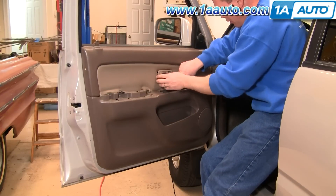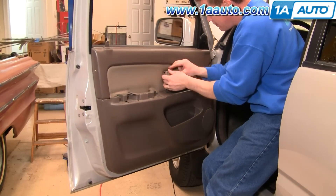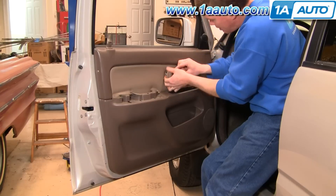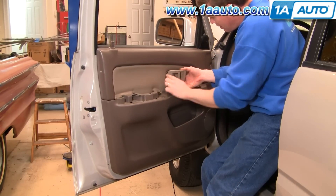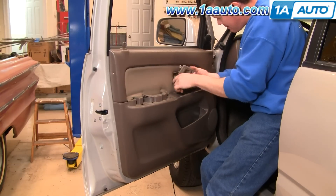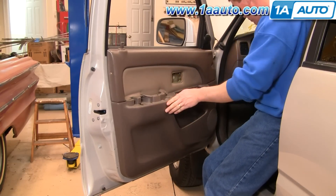Your door handle — pull it forward, bring it out. There's a little clip right here that holds the lock rod. Pull that clip out towards you and then lift the handle up off. Push the rod down and let it come off.